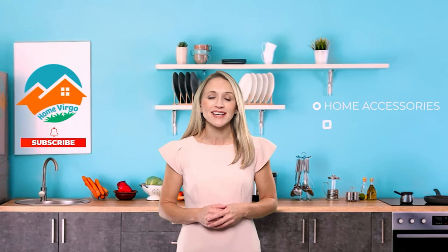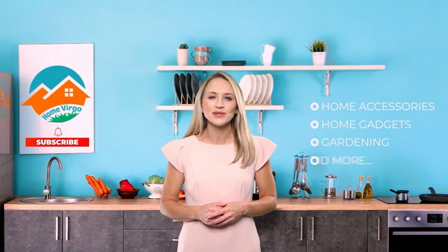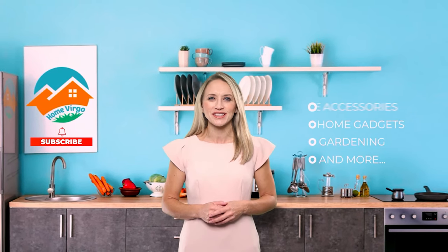Looking for a trustable place to learn about all the modern home accessories, gadgets and gardening in the world? Then we are here to help you. Welcome to Home Virgo. We bring you the most updated and comfortable products used for home decoration, gardening or anything that goes in the home. Please subscribe and press the bell icon to keep yourself updated about home accessories, home gadgets, gardening tools and anything that goes in the home.